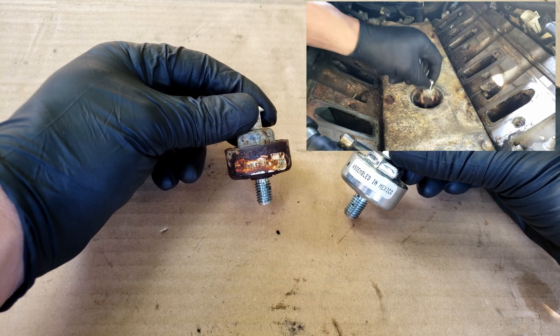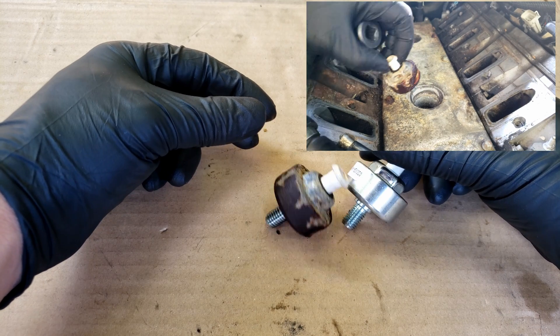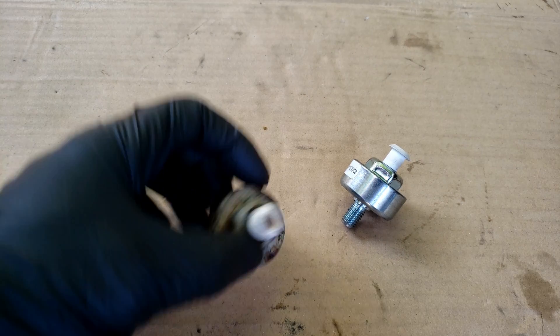The way they work is these knock sensors are tuned to detect knock or detonation. This vibration on the piezo crystal that they have inside generates voltage, and the louder the knock or vibration is, the more voltage is generated.